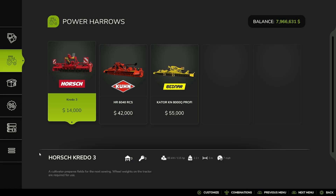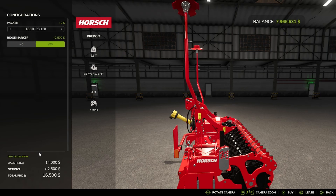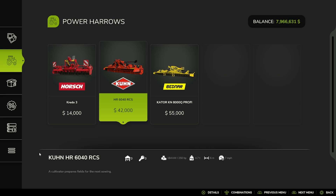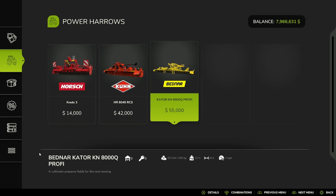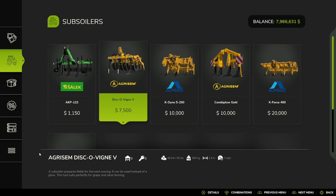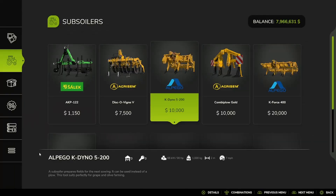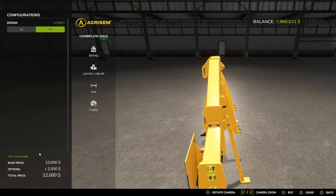And then you have Power Harrows: the Horse Credo 3, Ridge Marker no or yes, the K-Branded HR 640 RCS, and the Bednar KTAR KN 8000 Profi. And then the Subsoilers: the Sailic AKP 122, the Eggromaz Disc — whatever the heck, I've never been able to say that, that's been in past Farm Sim games. Alpido, K-Dino, the Eggromaz Taltai Plow Gold, 3 meter or 4 meter, and the Alpido K-Force 400.